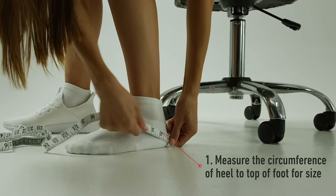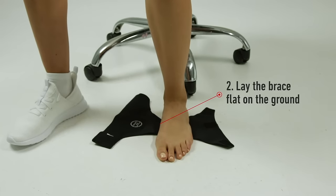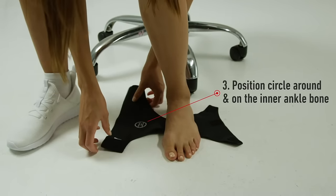To select your size, measure the circumference from your heel to the top of your foot. Lay the brace flat and opened on the ground. Match the inner circle onto your inner ankle bone.